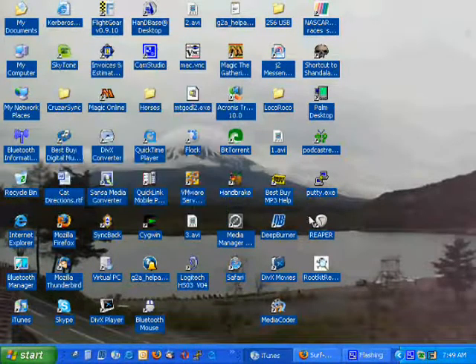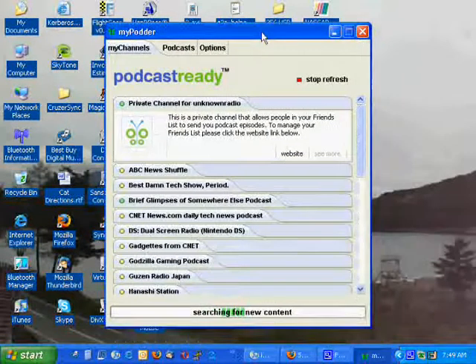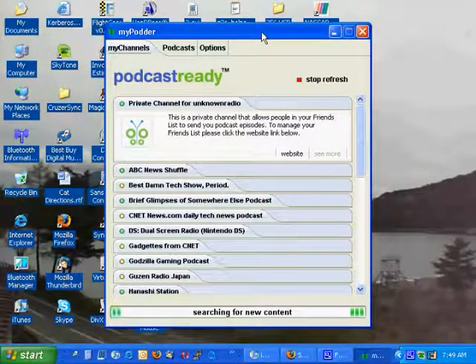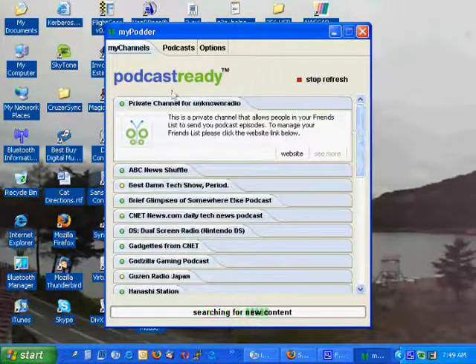Hello everybody. I want to show you how I aggregate podcasts to my Sansa E200R series media player. I have the 270R, which is the 6GB model. Podcasting is not natively supported by the Sansa, so I'm using PodcastReady's MyPod software to do that.